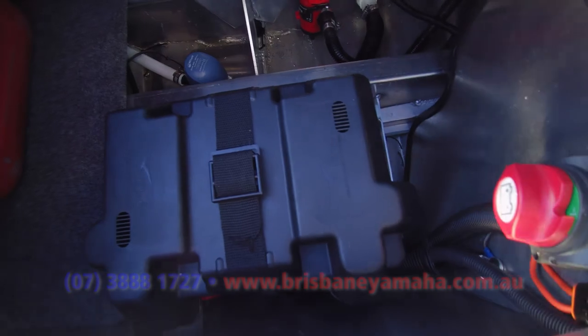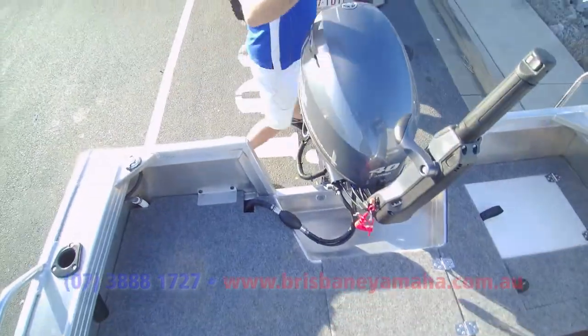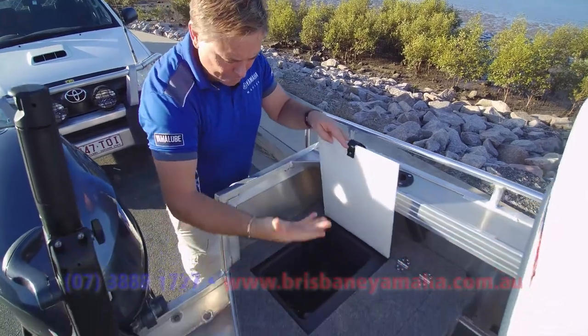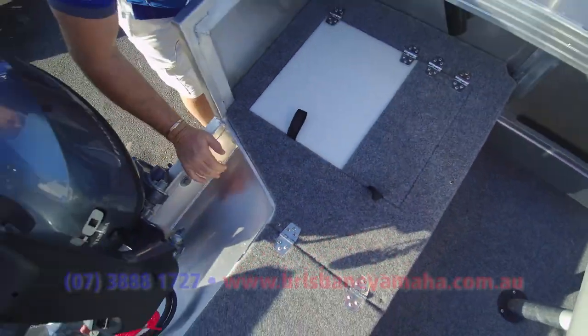We've got a high quality battery box, battery isolation — in a separate area. You can see it's all earthed out, fuses — perfect. That's the way it should be done. And don't forget, this is all standard — side pockets, big gunnels, live bait tanks, storage areas — all standard.